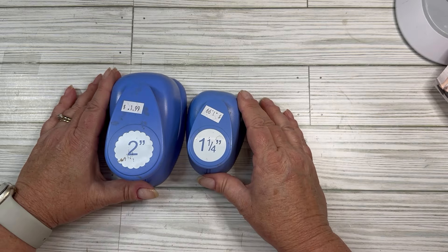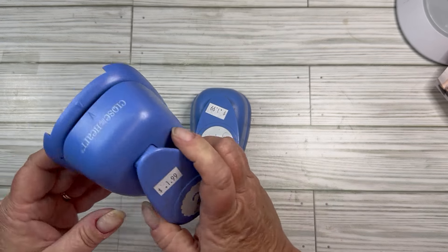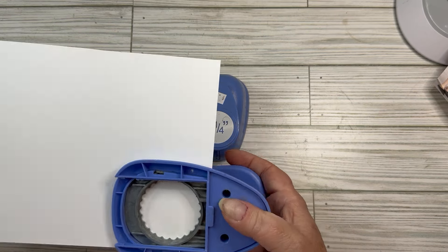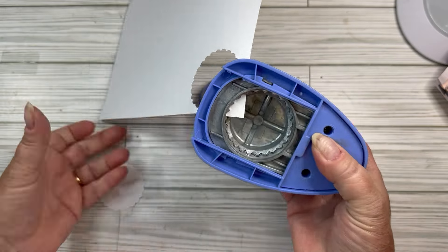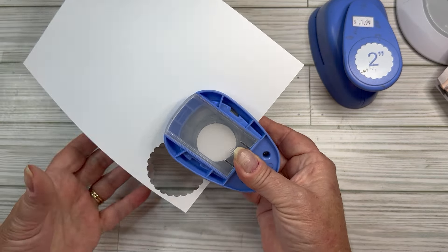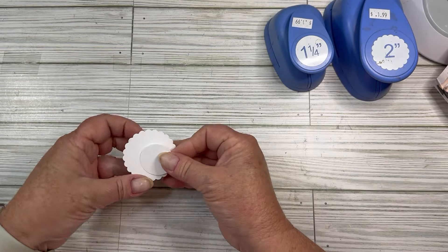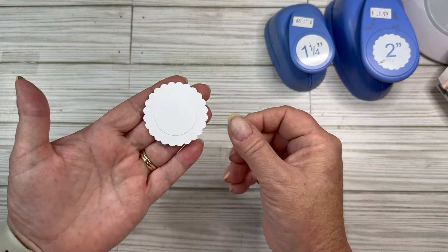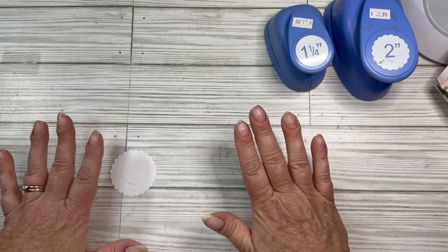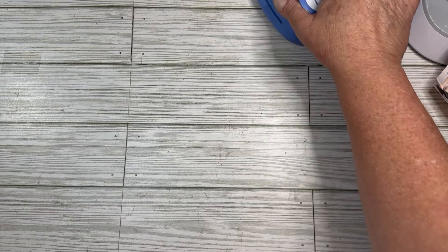I got two punches. I'm pretty sure I may have them, but I went ahead and took a chance. They're Close to My Heart brand — one is a scallop, one is a circle. The scallop is two inches and it still punched pretty well. This one is one and a quarter — I don't think I have one and a quarter and I think I wanted one for something at one time. They'll layer up on top of each other — that would be pretty cool. They had a square one that was a push-down punch, but I don't do those — I have bad hands. They're not arthritis friendly. So I thought those were a good deal.